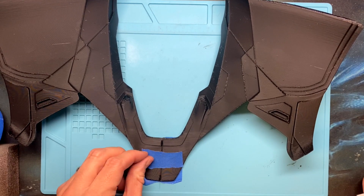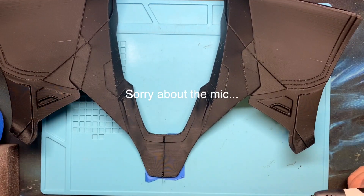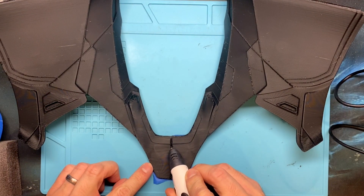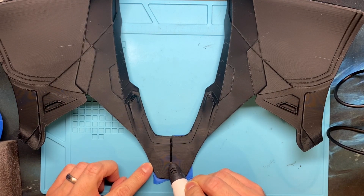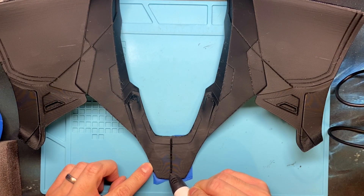That should be a pretty strong seam. I'm going to do the same thing down the entire length of the seam. Notice I'm actually pushing the tip into the plastic in front of where I'm putting a bead of melted plastic from the pen. The reason I'm doing that is because I want to pre-melt the plastic so it creates a really strong bond.